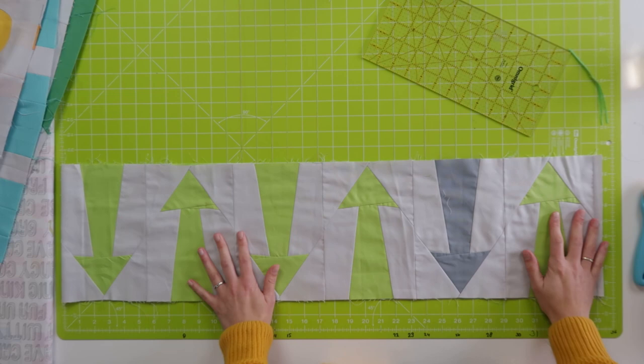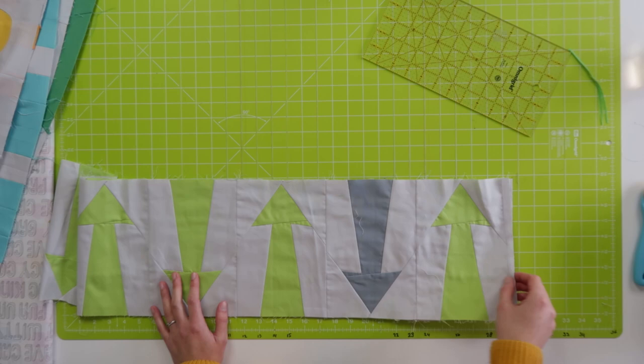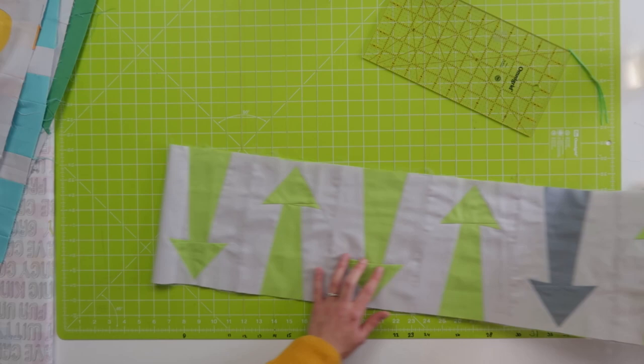I guess I already trimmed it. This one is also easy to make a little bit longer or shorter — you have a little bit of wiggle room. You can trim away the background or add some more background if it's too long or too short.